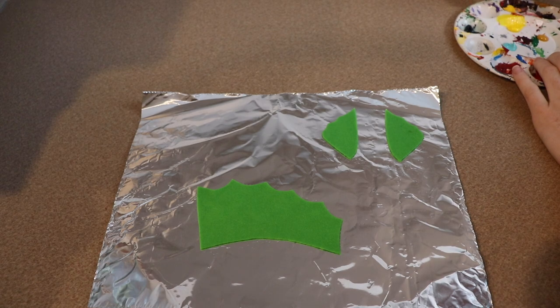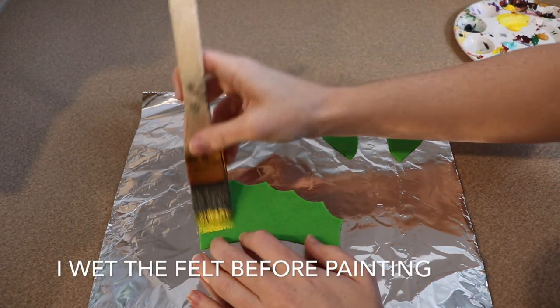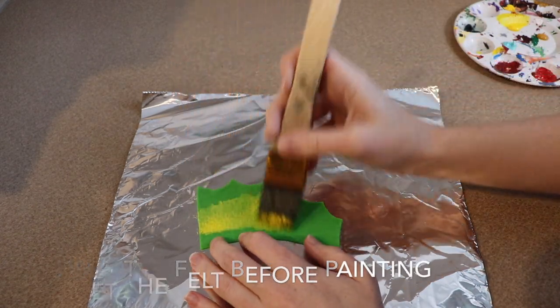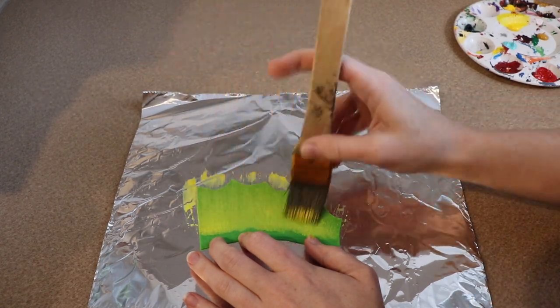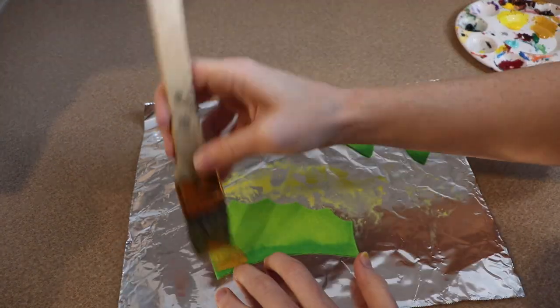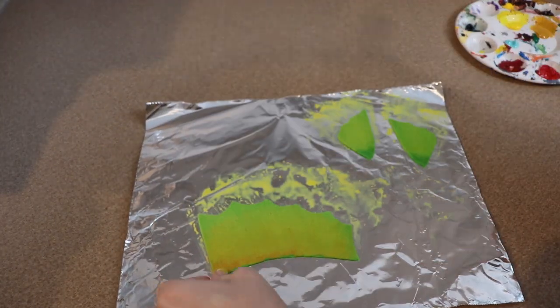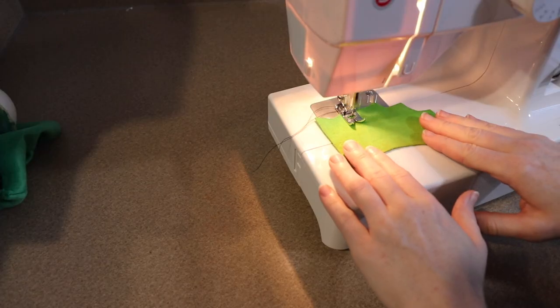Now we're going to move on to the little fins. He has one main fin down his back and then two little fins that kind of look like ears. What I did for the fins was I drew out a very simple pattern, cut that out of felt, and now I'm going to paint it to add some extra colors — some yellows and browns to give it a little bit more highlights and lowlights. Once that's dried I'm going to use my sewing machine and sew some lines into the fins so it looks a little bit more detailed.